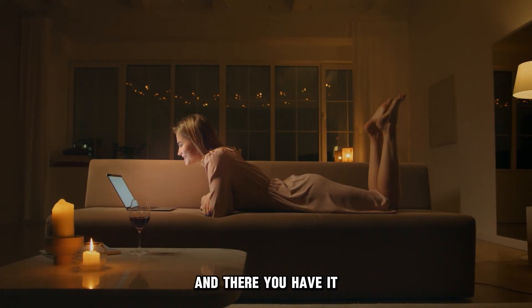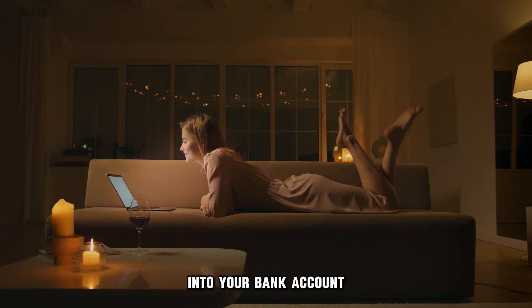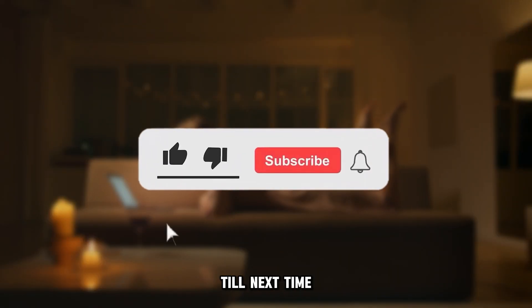And there you have it! With these methods, you can transfer an American Express gift card into your bank account. Thanks for watching! Till next time!